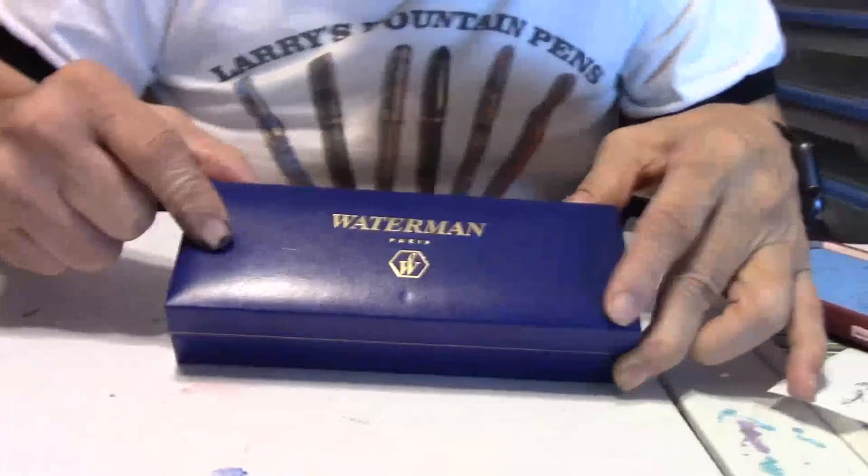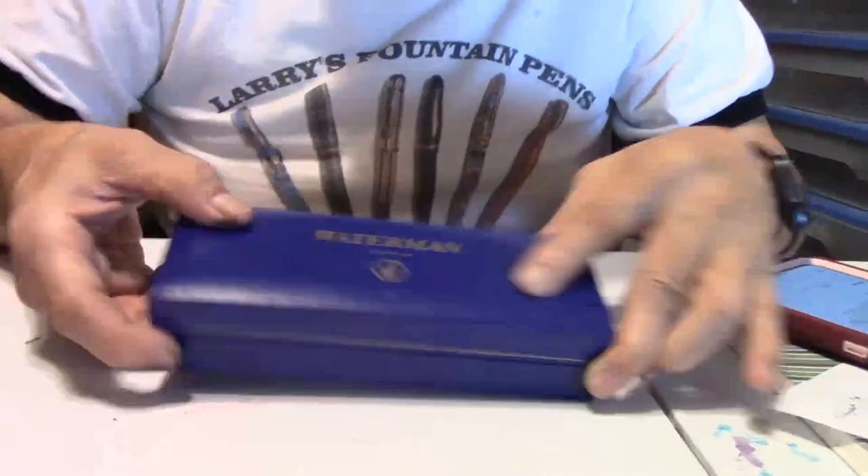An interesting pen that's supposed to be a vintage pen, supposed to be a new pen, supposed to have a golden nib. We'll go over all that here when I run you through the pen. First of all, the pen — I got it off eBay. It's a Waterman, and it comes in the case right here. Your standard usual Waterman blue case.